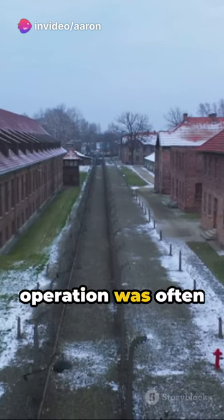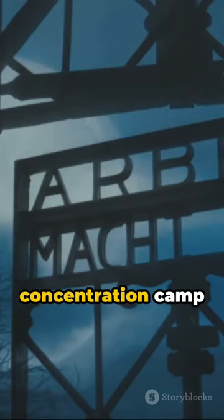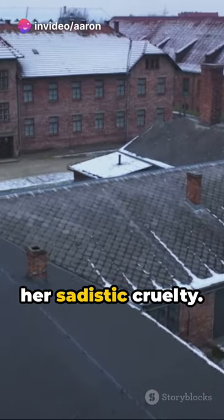This stomach-churning operation was often carried out by the command of Ilse Koch, the wife of the Buchenwald concentration camp commandant, a woman known infamously as the Witch of Buchenwald, due to her sadistic cruelty.